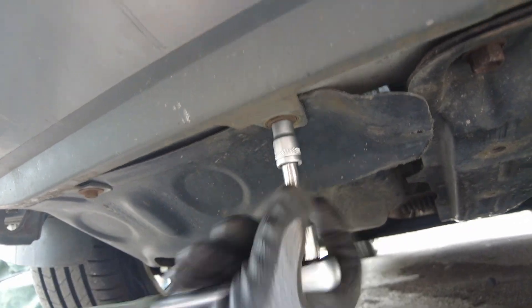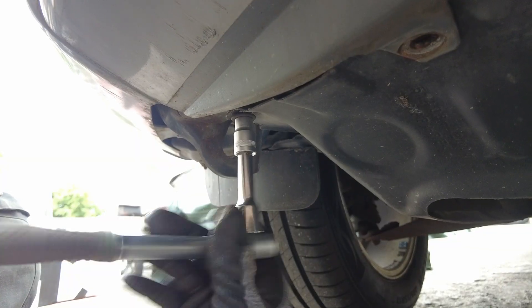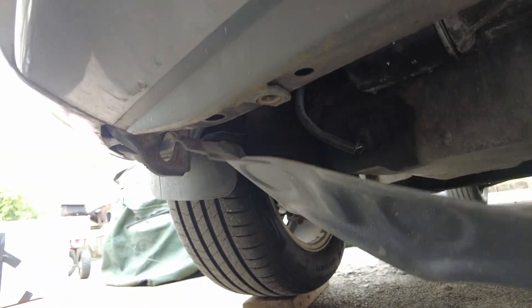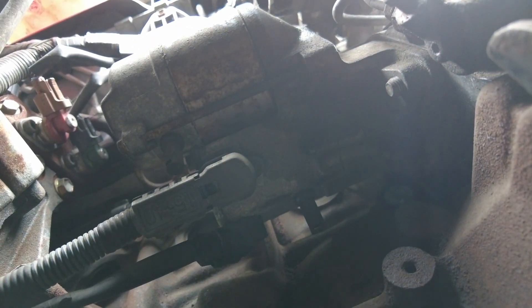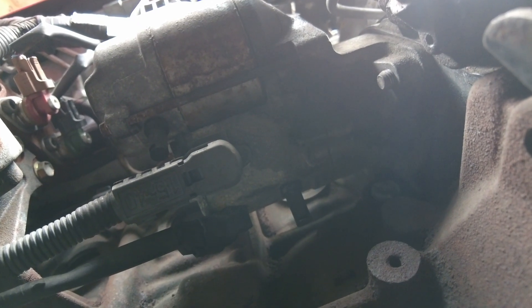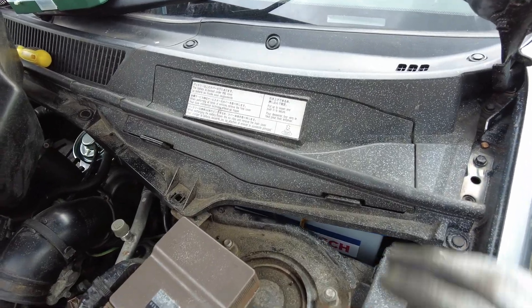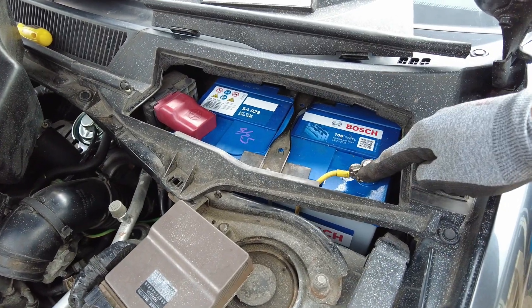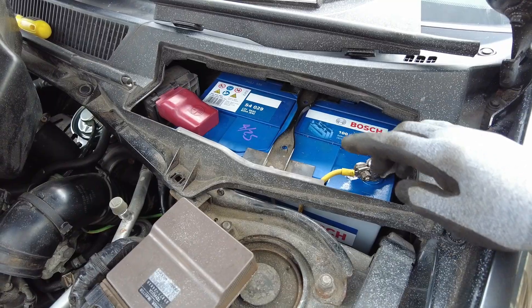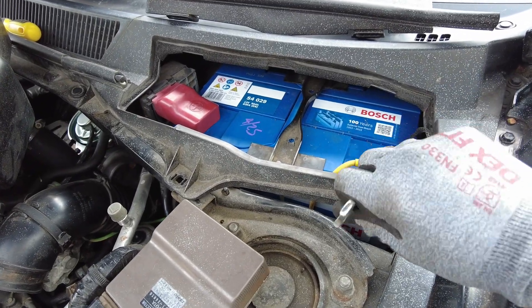So we're going to remove the panel underneath — these are 10mm nuts and this panel should just bend out of the way. Looking from below, up there is the starter motor with two wires connected to it — one with a nut and the other a socket with a little squeezy tab, a bit like the MAF sensor. As we're working with live terminals on the starter we're going to disconnect the battery — disconnect the negative first, then the positive. When you reconnect it, do the positive first then negative to avoid any short circuits. It's just a 10mm nut on both.